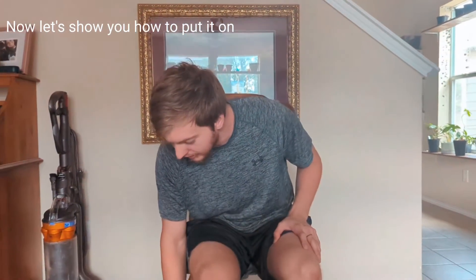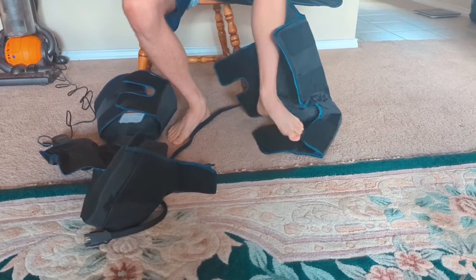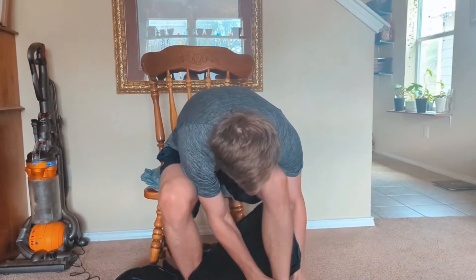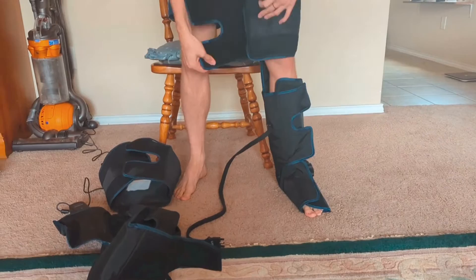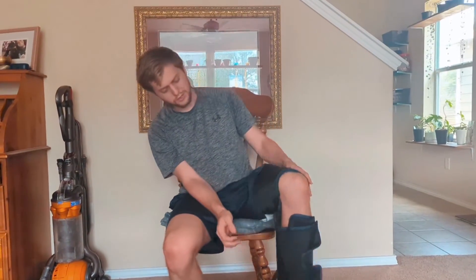So here we are, we've got it laid out. You take your foot, put it in, strap it up. It's got a perfect little area right here so that way you can bend your leg and you can still walk around.